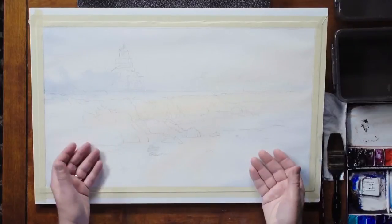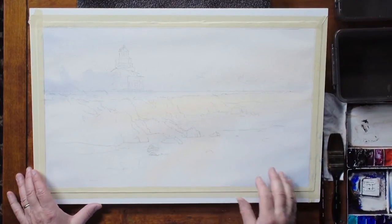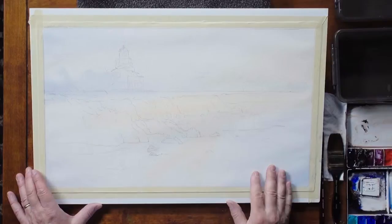Now that I've dried this thoroughly and there is no more moisture in this paper, I can begin to put another layer on here. I could have painted right into that wet area and made some clouds, but I really wanted to break it down into pieces. The first thing I want to do in developing this painting is to create some distance in the background.